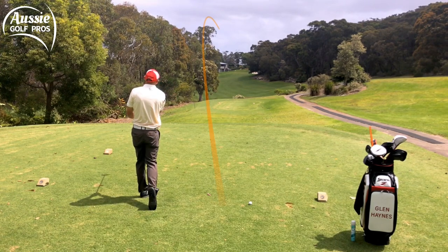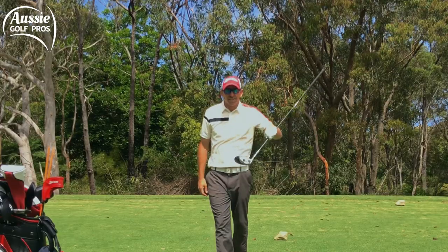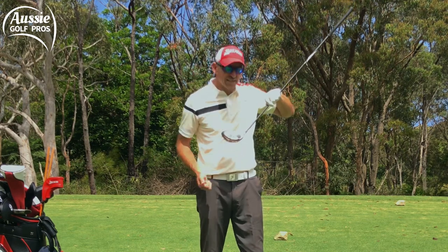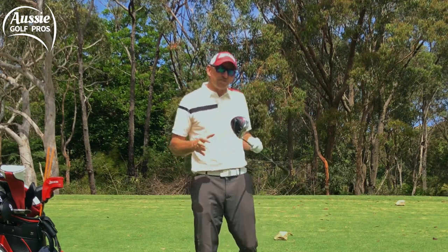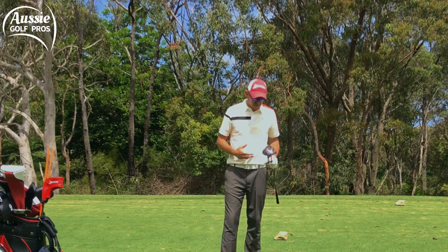Well, that was definitely out the heel. See the different shape? Now it's curving to the right — a bit of a fade — and there we can see the second strike well out the heel. Overdid it a little bit but that's great. I managed to do exactly the opposite and therefore I'm gaining control, gaining awareness of what's happening.